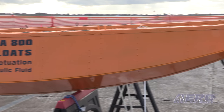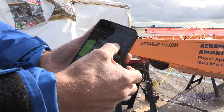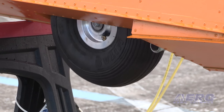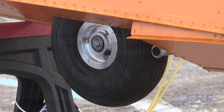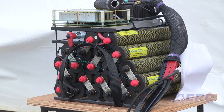Those floats are unique in that they're amphibious. They have an electric hydraulic gear actuation system that's completely wireless. There's a key fob that you can mount on the panel to raise and lower the gear wirelessly, and even a phone app to do that.